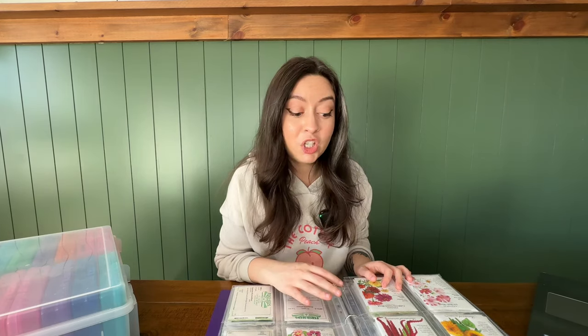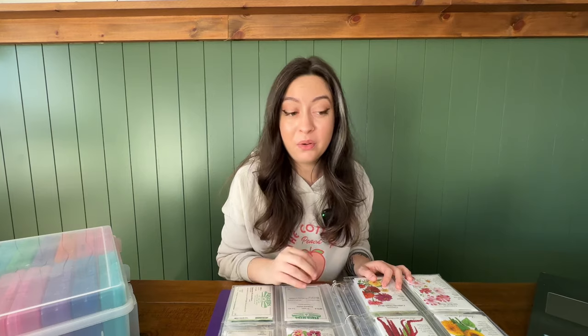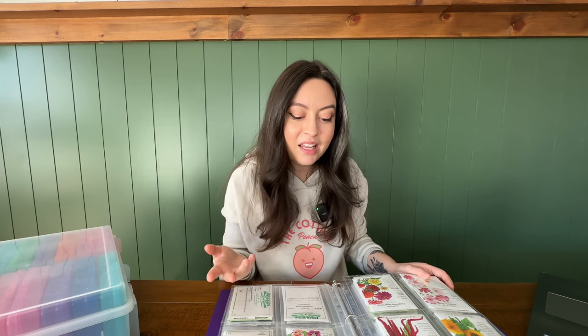The last consideration is disease resistance. If you're constantly fighting tomato blight in your garden, it might be worthwhile to look into varieties that are more blight resistant. Now I'll tell you right now, there's not a single tomato seed in this whole binder — which I know might make some of you think less of me — but I prefer to just get my tomato starts from my local nursery. They take up so much space in my grow light setup and they take so long to mature; it's just not worth it for me when I can get healthy, strong starts from my nursery instead. But if you are starting tomatoes from seed and dealing with blight, that's something to keep in mind.